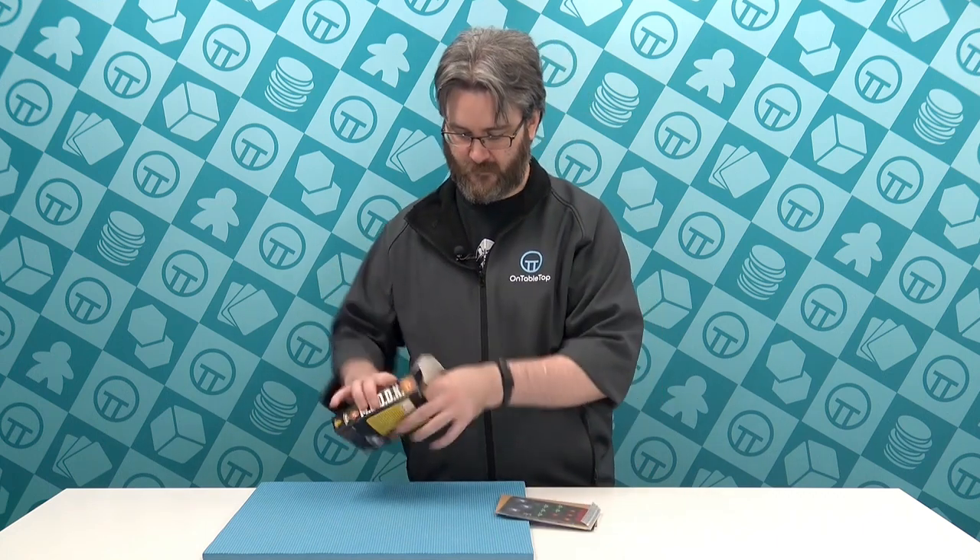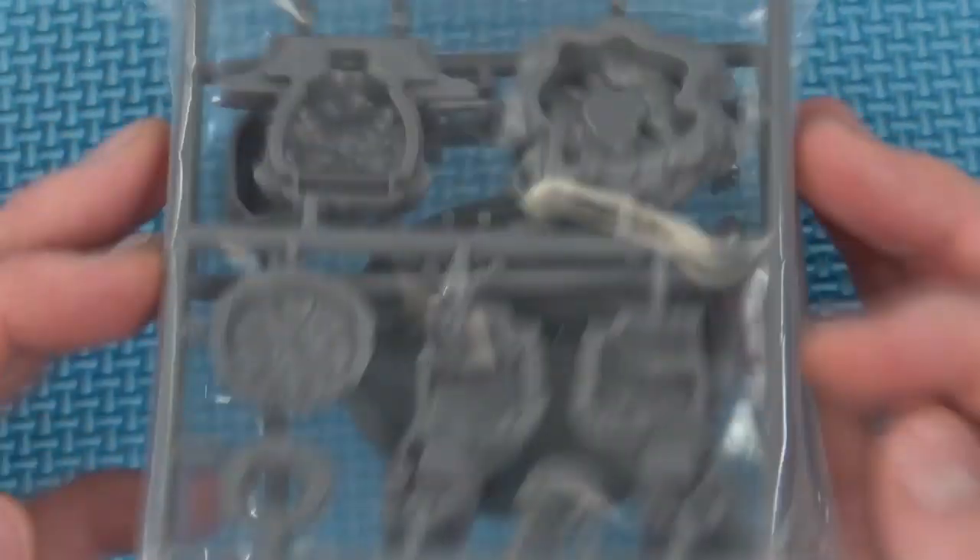So we have a bag with the plastic parts, our actual M.O.D.O.C. miniature, plus our paper components.